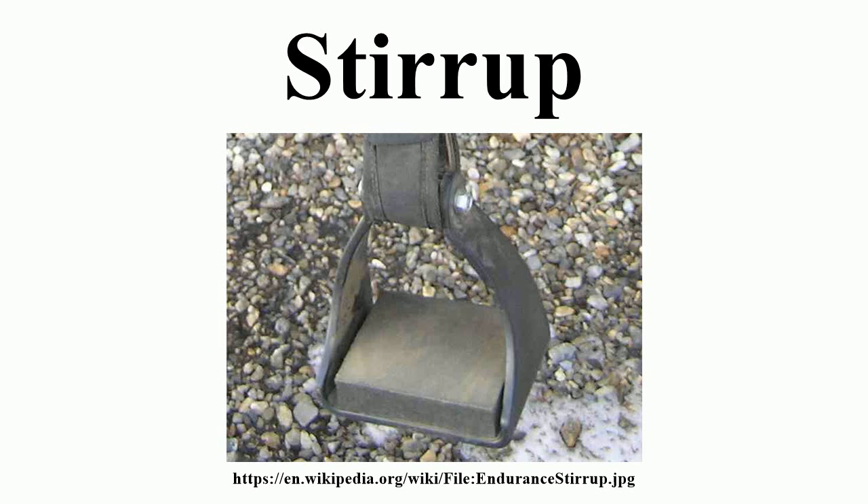Some argue that the stirrup was one of the basic tools used to create and spread modern civilization, possibly as important as the wheel or printing press.